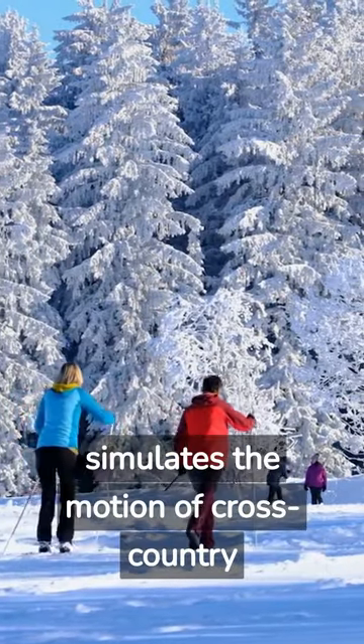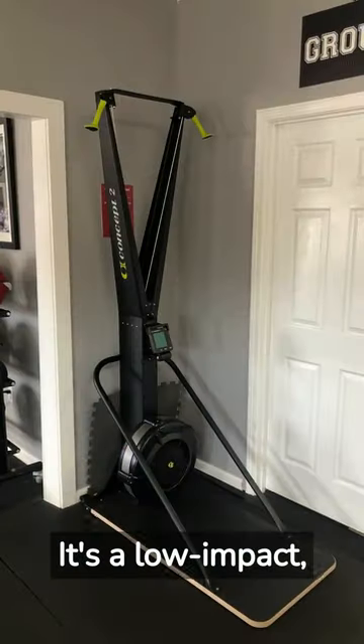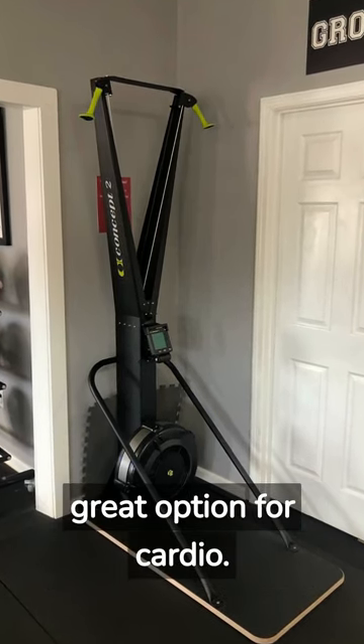The SkiErg machine simulates the motion of cross-country skiing and provides a full-body workout that targets major muscle groups. It's a low-impact, high-intensity workout that can burn up to 600 calories per hour, making it a great option for cardio.